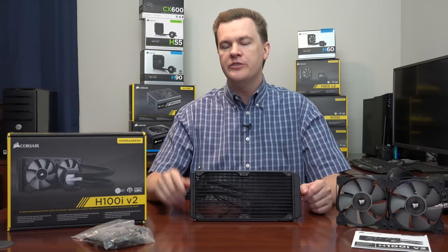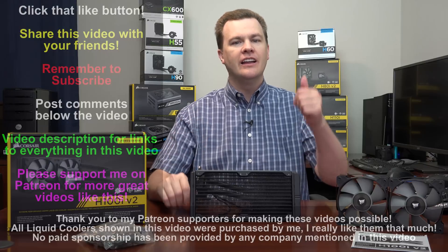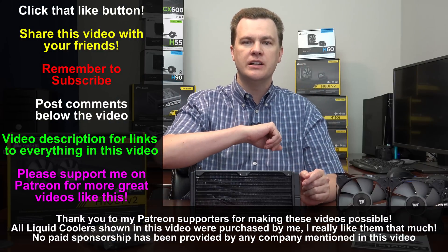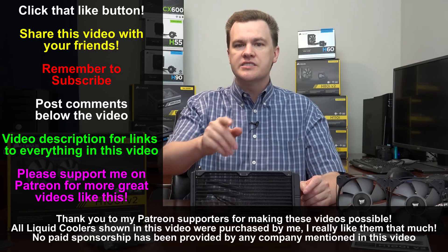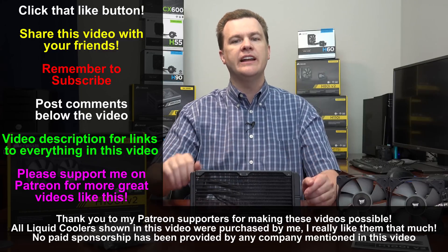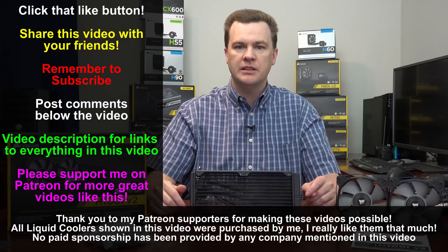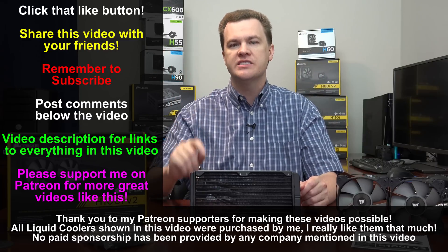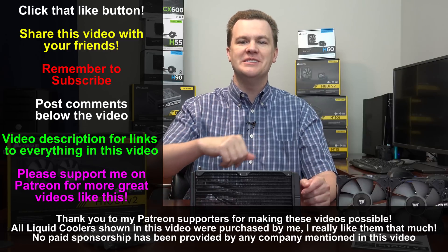That's my unboxing and overview of the Corsair H100i V2 240mm liquid cooler. Like this video if you liked it, share it if you loved it, and remember to subscribe using the red button below. Leave questions and comments in the comment section. Links to my full CPU cooler review playlist and to Amazon and Newegg for this cooler — plus the 280mm H110i and the smaller models — are all in the video description below. Thank you so much for watching — I'll see you next time.